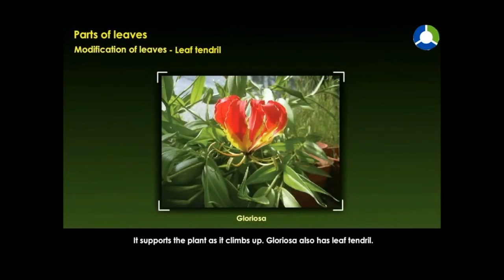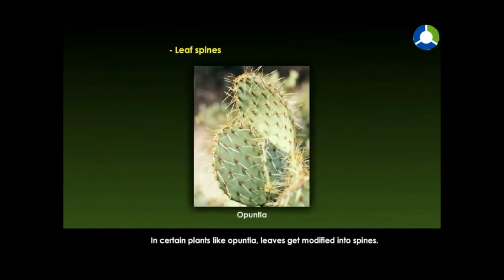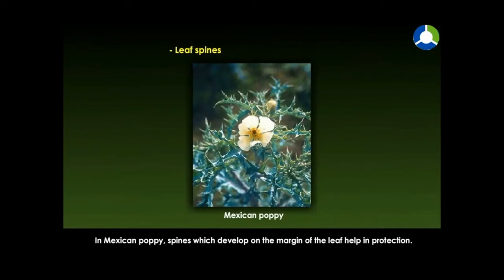Gloriosa also has leaf tendrils and leaf spines. In certain plants like Apuncia, leaves get modified into spines. In Mexican poppy, spines which develop on the margin of the leaf help in protection.